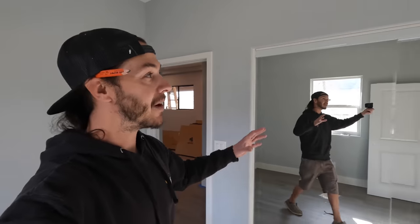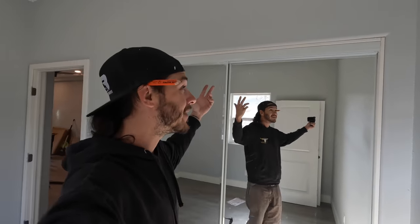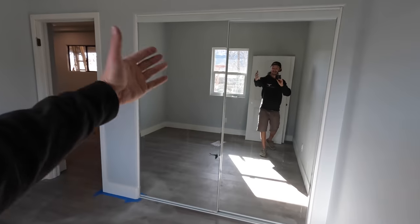If you watched the last video, you saw my closet door issue with height — to gain that extra inch I needed was $100 more per closet. I'm happy to say all we had to do was add a piece of trim on top and it cost me all of $15. I saw a lot of comments saying mirrored closet doors are tacky, but mirrored closet doors make the rooms look a lot bigger and people enjoy full-length mirrors without eating up wall space. I stand by my decision.